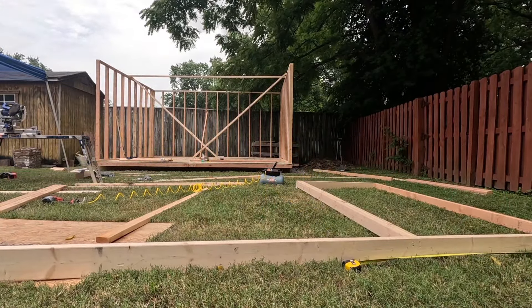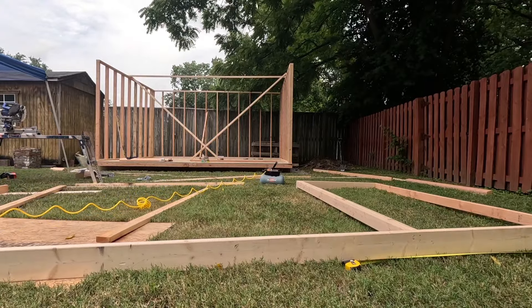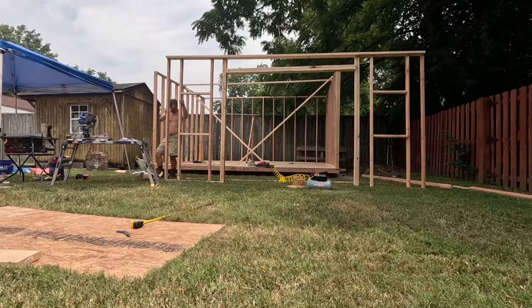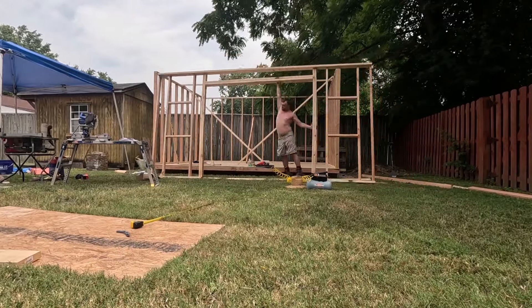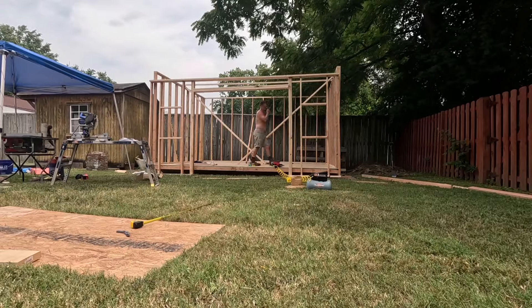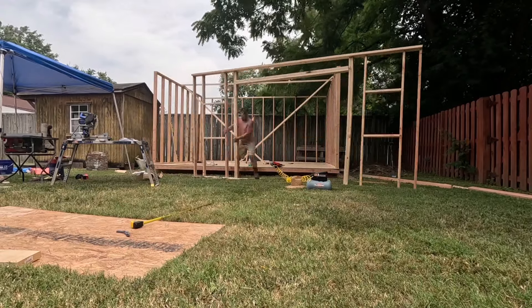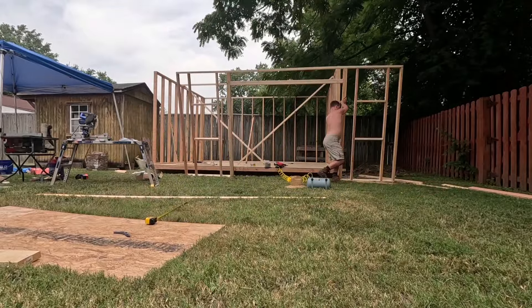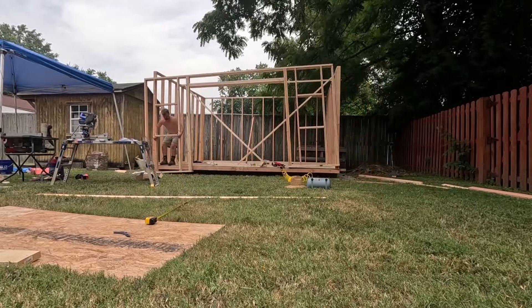I very specifically wanted to save the wall with the door for last because I knew that would be the hardest to put up and install. I ended up having to do that by myself while my partner was out getting more supplies. Had the yard been a different configuration, I'd highly recommend putting your door on one of the smaller sides for support.